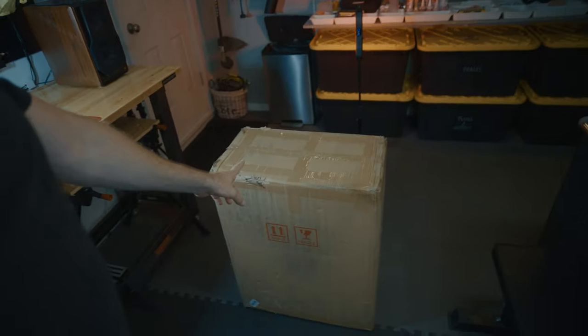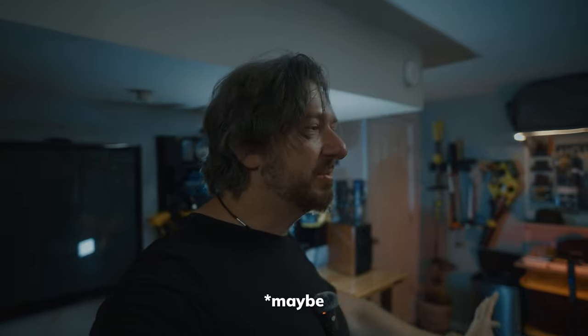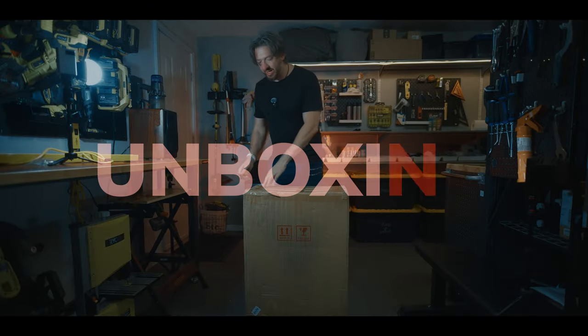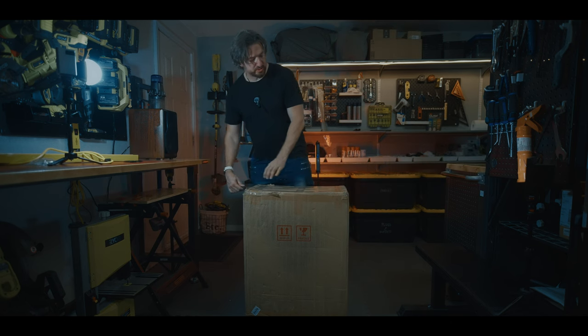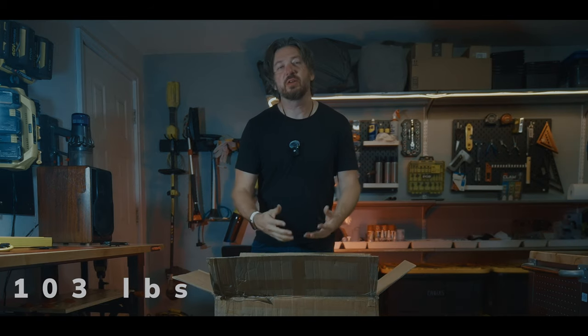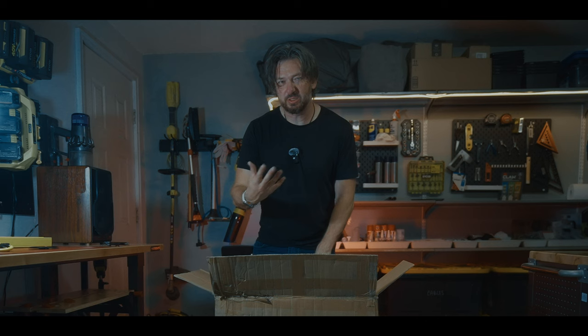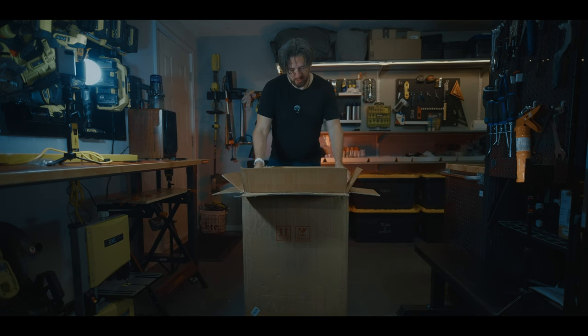Hey everyone, today we are going to unbox the Veteran Sherman L. I just returned from Vancouver and found this by my porch — I'm ridiculously tired but I'm going to unbox it and review it next time. So this is an unboxing video. I didn't weigh it because what's the point — it's just a box with a wheel inside. I bought it from e-wheels and I'm not quite sure what's going on with the power pads and everything.